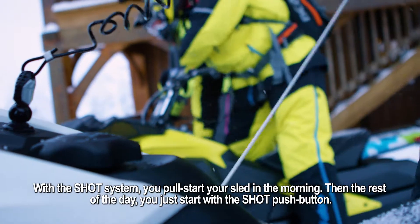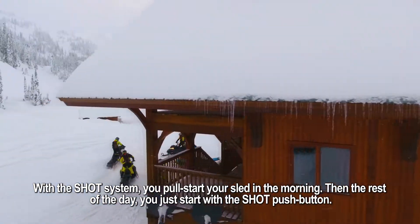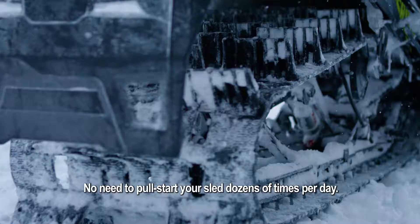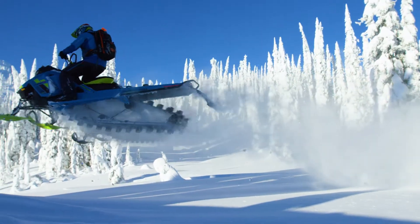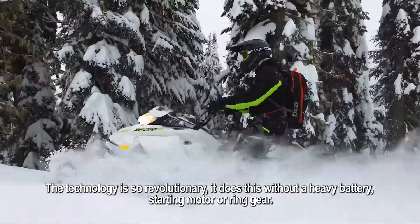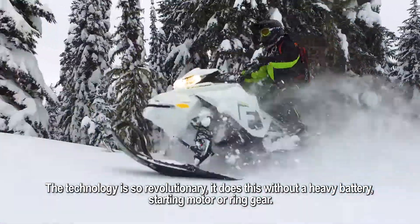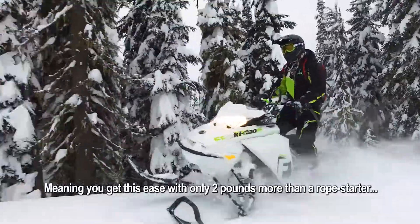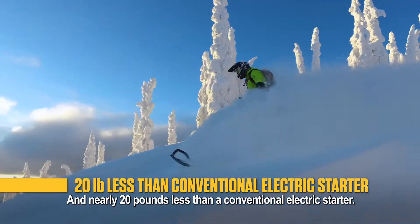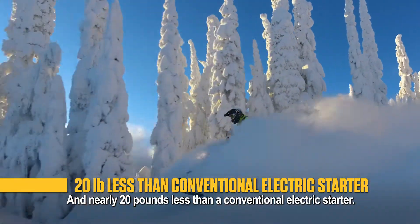With the Shot system, you pull start your sled in the morning, then the rest of the day, you just start with the Shot push button. No need to pull start your sled dozens of times per day. The technology is so revolutionary, it does this without a heavy battery, starting motor or ring gear. Meaning, you get this ease with only 2 pounds more than a rope starter and nearly 20 pounds less than a conventional electric starter.